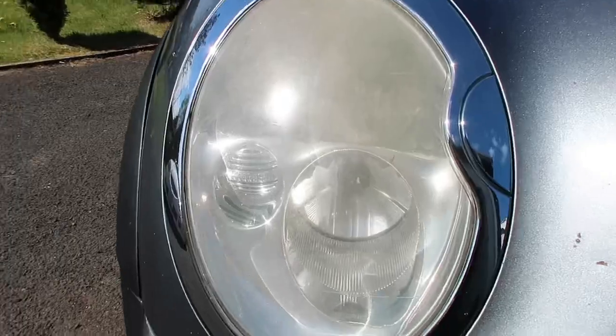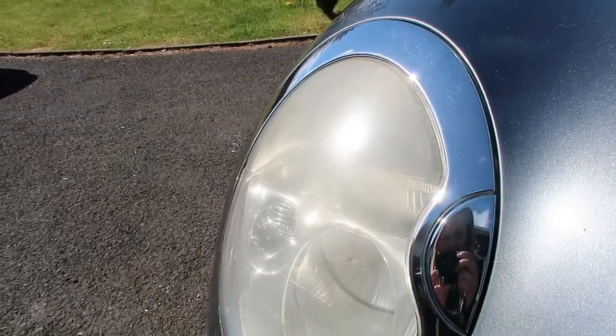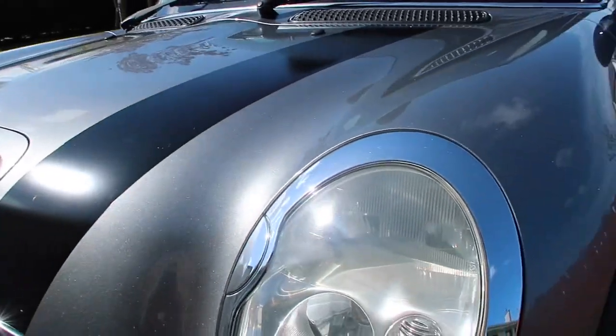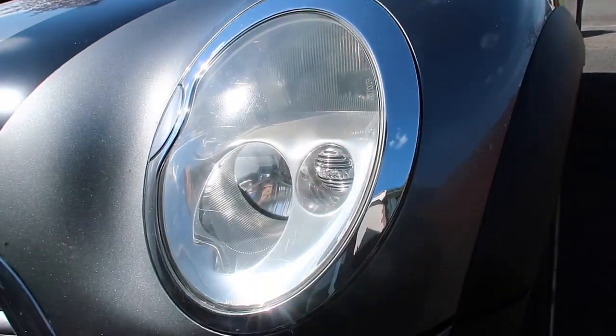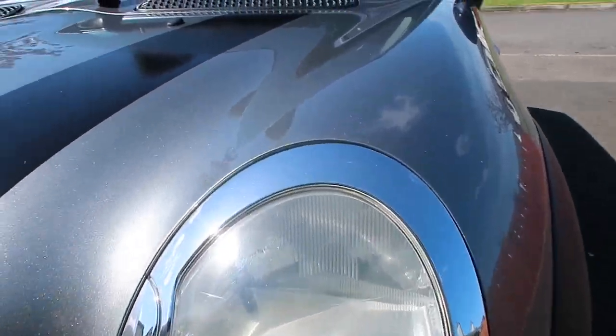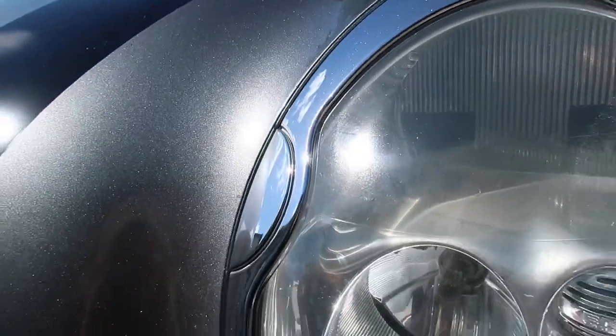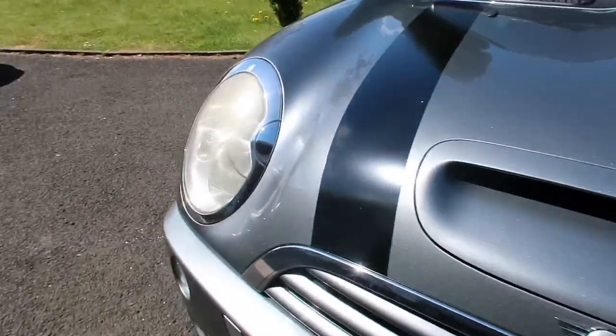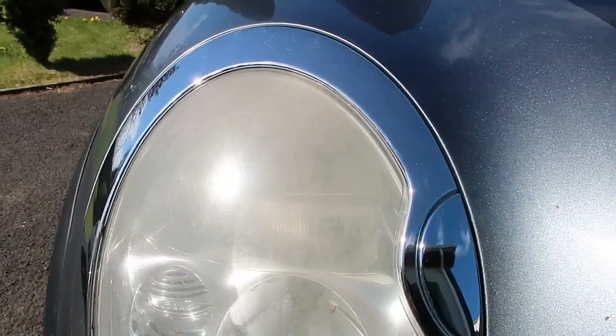So this is the driver's side and it really is quite yellow. I have done the passenger side off camera and as you can tell it's come up quite well. I would say it's about 90% better, but you can still see some little marks throughout. So I'm just going to show you guys how I achieved these results.